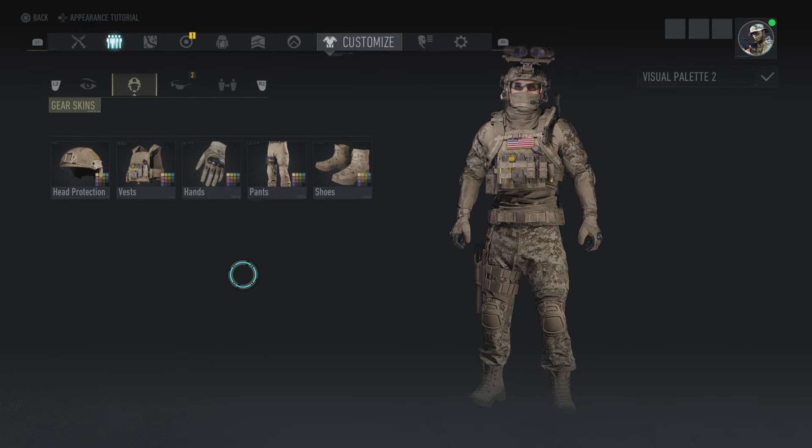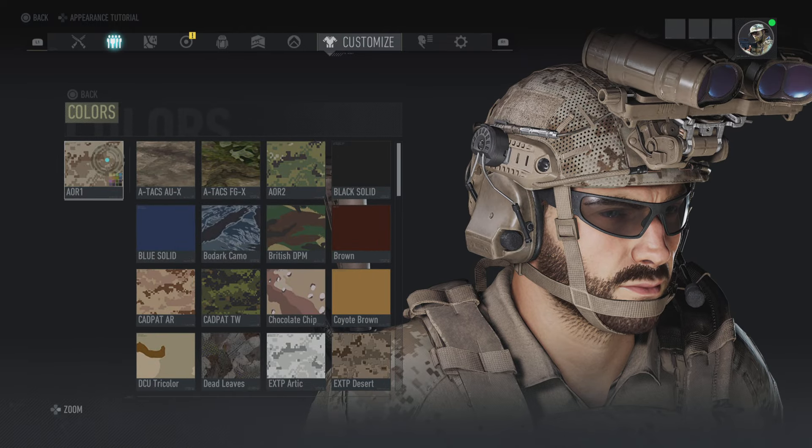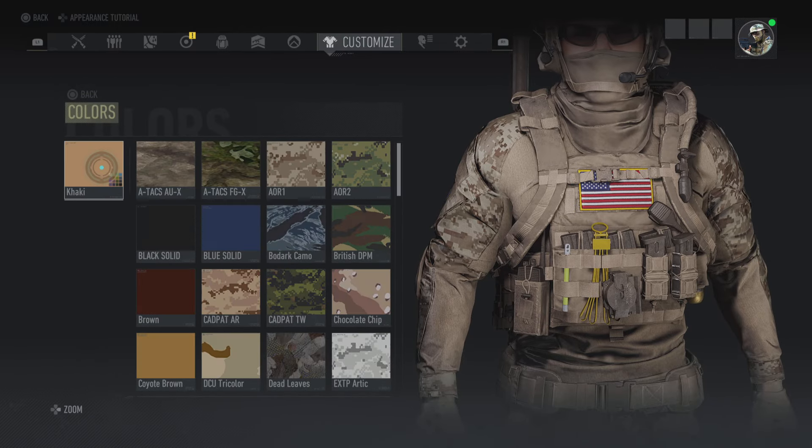Alright, what is up people. Today I got the Navy SEAL Team Six, also known as DEVGRU, and if you want to make this I'm just gonna do a quick tutorial video.